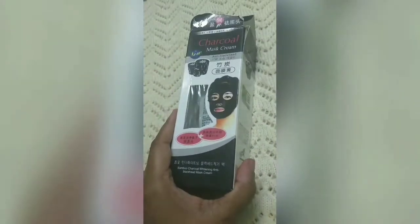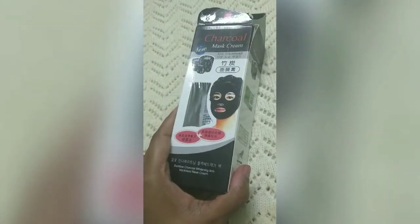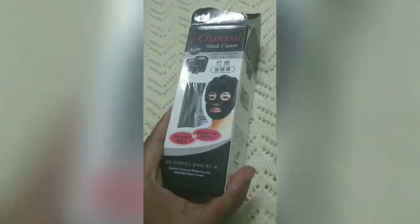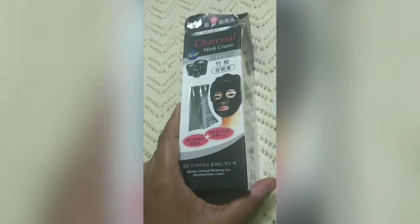Hey guys, welcome back to my channel Curiosity and Beauty Experts. In today's video I will share a charcoal mask cream. This is basically an anti-blackhead peel-off mask and as you have seen on many websites, there are different prices available and its ratings are very good online. So I was waiting to try this mask and I ordered it online.